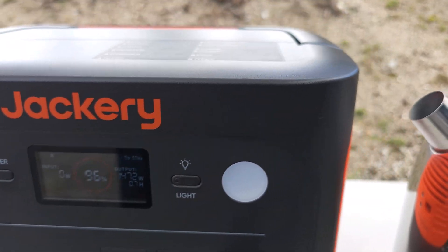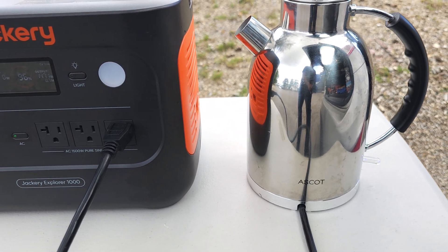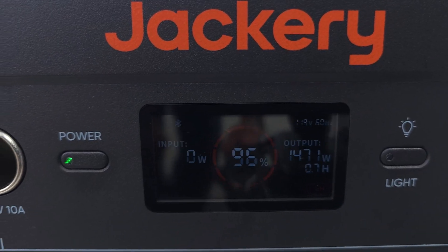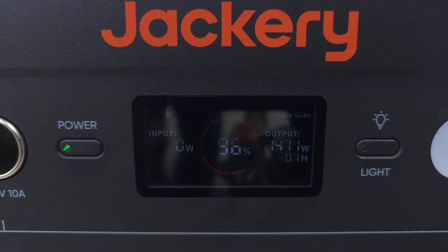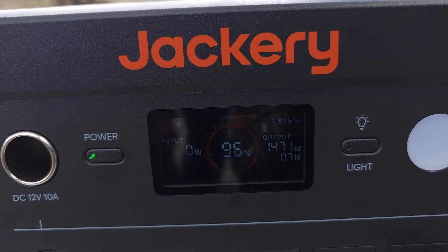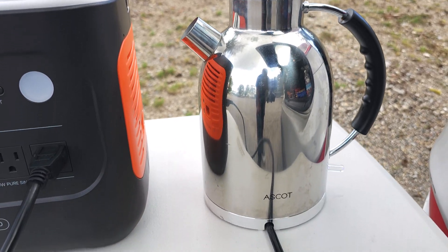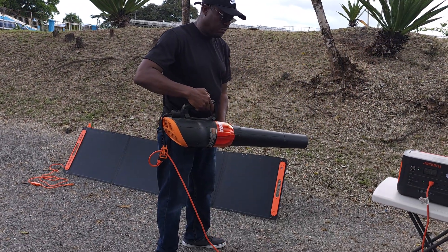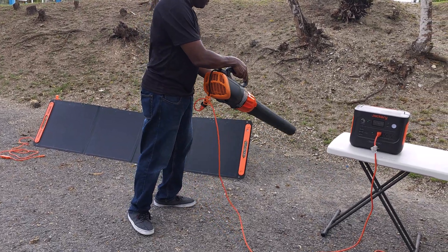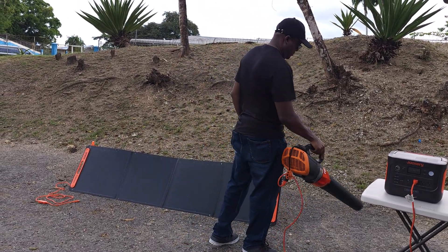For real world usage, an electric kettle is consuming approximately 1400 watts of power, which is just below its max output, and at this rate it will only last 45 minutes. However, it does not take that long to boil a kettle of water. A leaf blower is drawing approximately 1200 watts, which will give you just about over one hour to blow the leaves out of your yard or driveway.